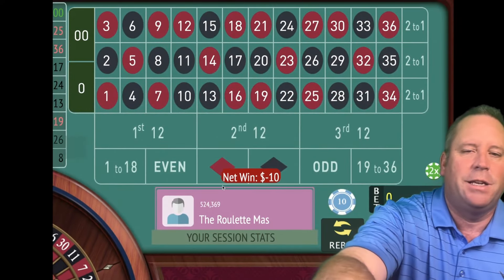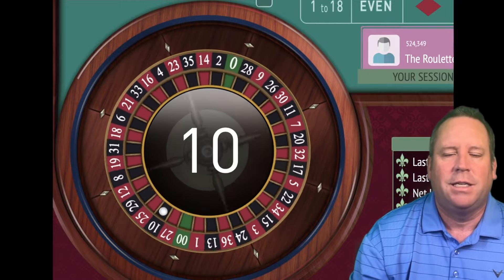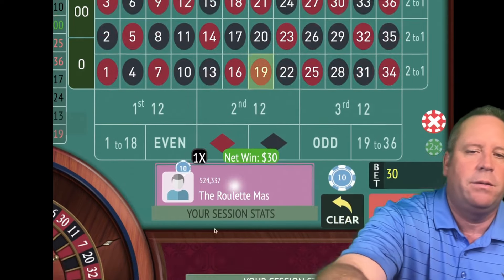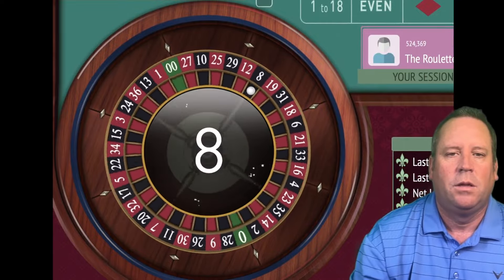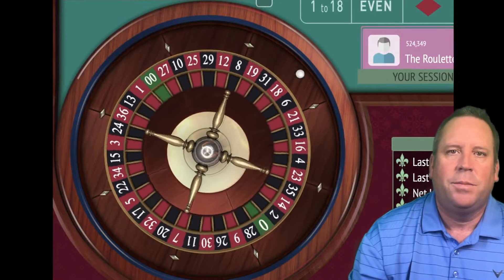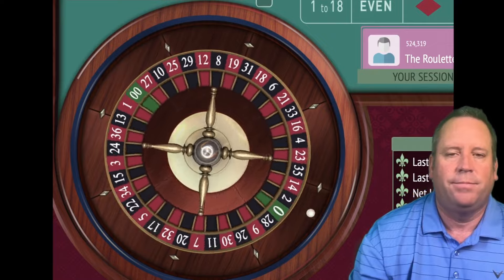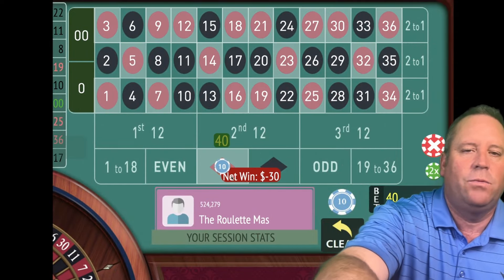That's a 10 black, another loss. We're going to go to $30 — increasing after every win or loss, but only up to a certain point. That's a 19 red — that's a win, we're up $50. Going back to $10 to try to get to $100. The great thing about doing it this way is you don't need the $2,000 bankroll of the original system. You should be able to do this with about a $1,000 bankroll — half of what the original was.